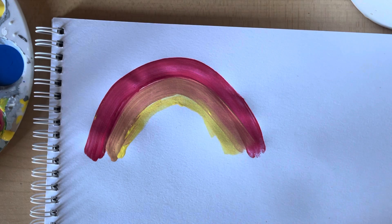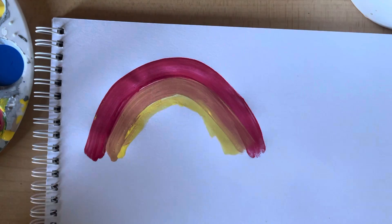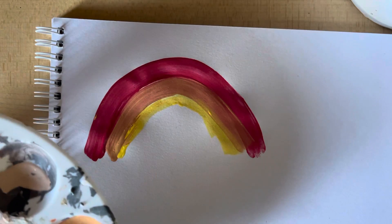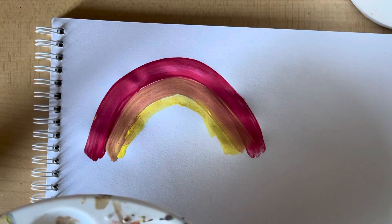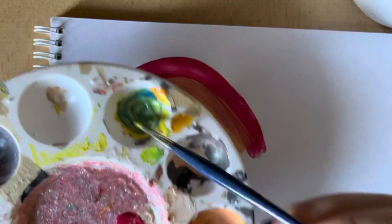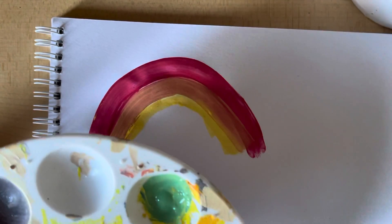Okay, for our next color, we're going to mix some green. Yellow and blue make green, so we're going to mix those two together. That makes green.